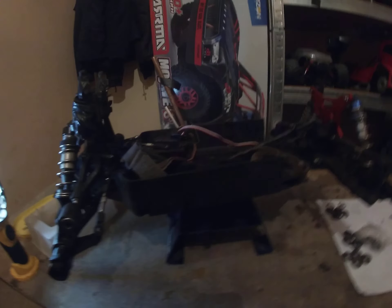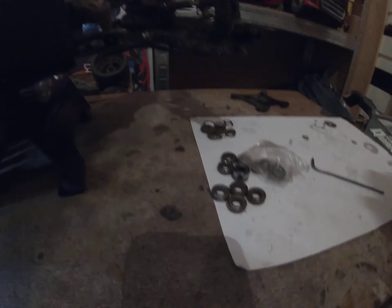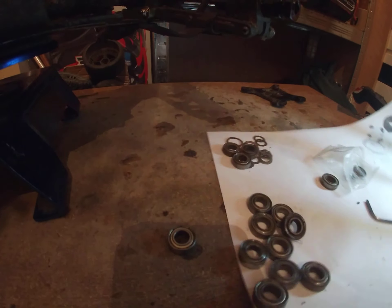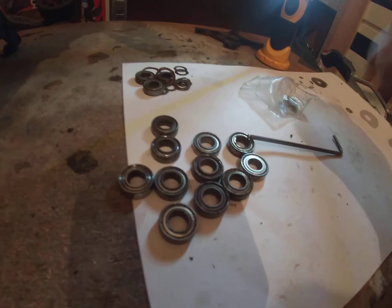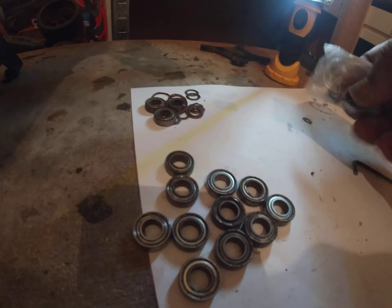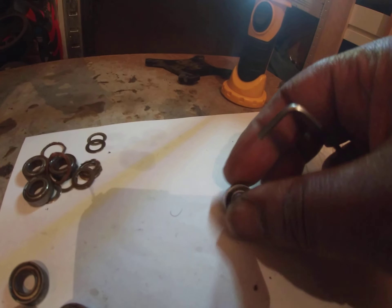I've put rubber sealed ball bearings throughout this truck. I didn't bother using the stock bearings — the shielded stock bearings that the FTX DR8 comes with. I've got the version one which I bought about three years ago. I don't know if they've upgraded to rubber sealed bearings since then, but luckily I had rubber sealed bearings here. I've got one rubber sealed bearing left.